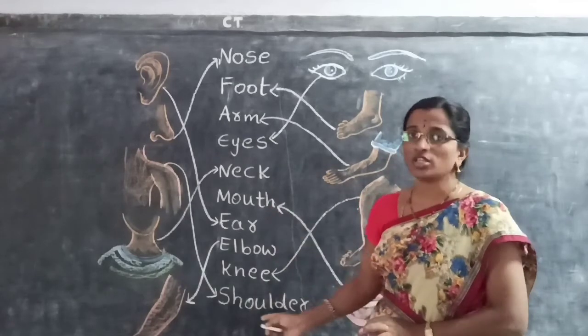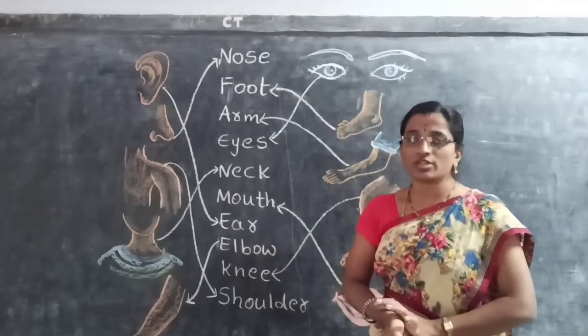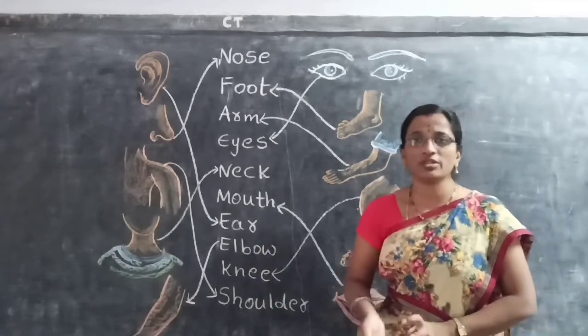After doing the matching, don't give it a sign. You have to read the names of body parts. Okay children? Take care. Bye children, bye.